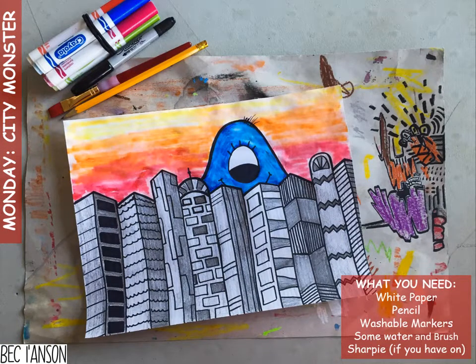This is what you're going to need to make my scary monster in a city. You're going to need some white paper or anything to draw on, a pencil for sure, and if you can get something like washable markers that would be great. If you don't have washable markers, anything like crayons, wax crayons, pencils — whatever you have available. If you can get yourself some water, a brush, and a sharpie. If you don't have those things, do not worry because honestly you can create some amazing artwork with just a pencil. So stay tuned and let's create this amazing artwork.